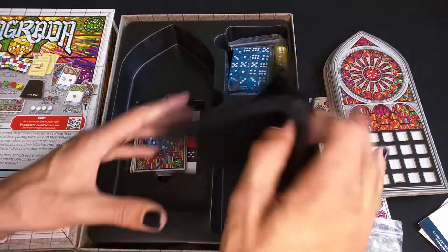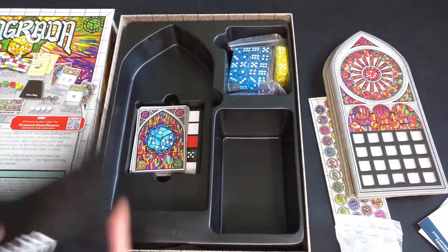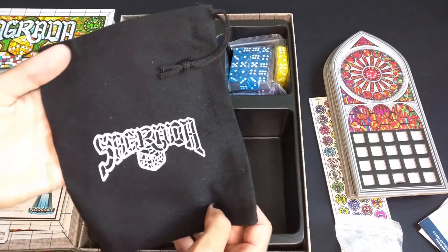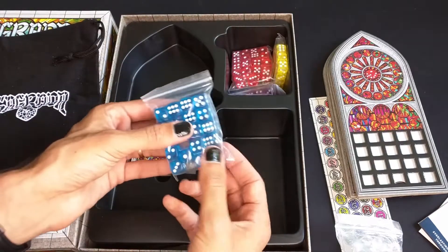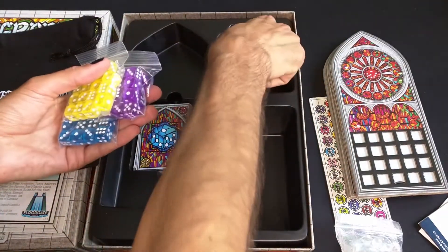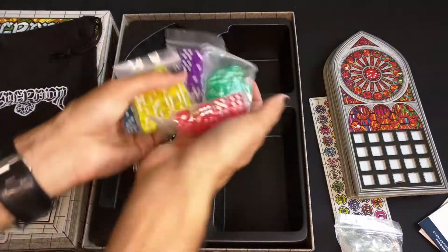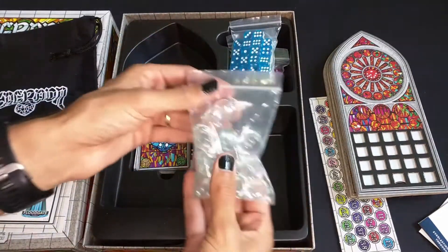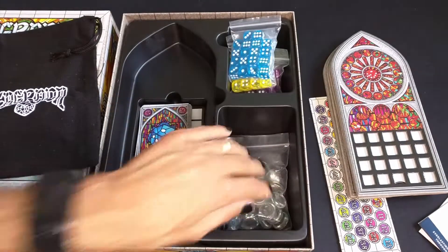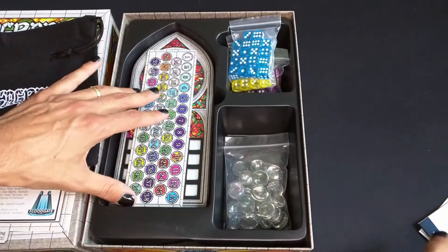It looks like everything has a nice spot here on this insert. We have a dice bag with the name of the game right there. And we get the dice — these are small dice, which makes sense, there's a lot of them. You get 90 dice. And everything fits nicely in there. You get these glass beads, which are pretty standard but nice, better than plastic. It looks like everything kind of fits nicely in here.